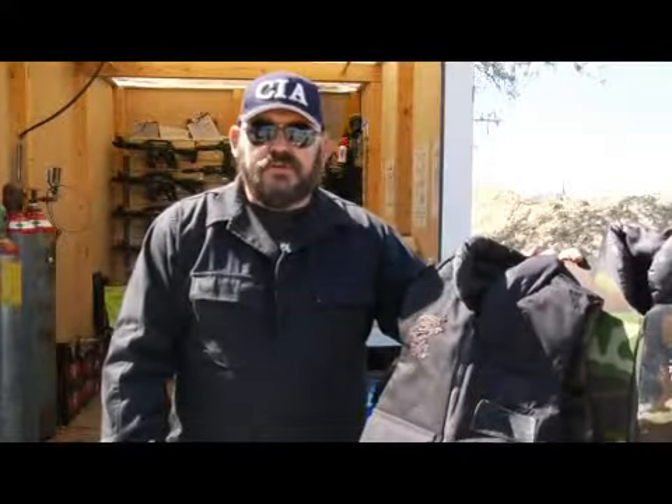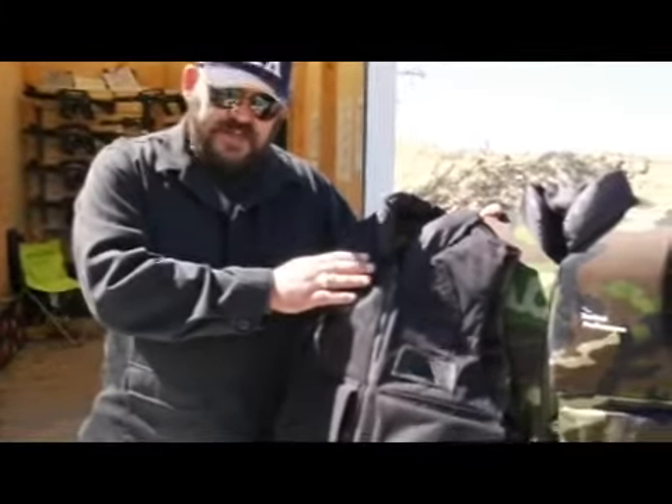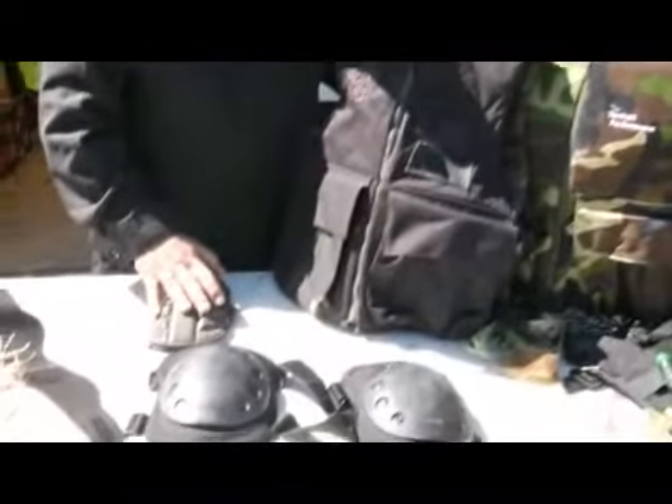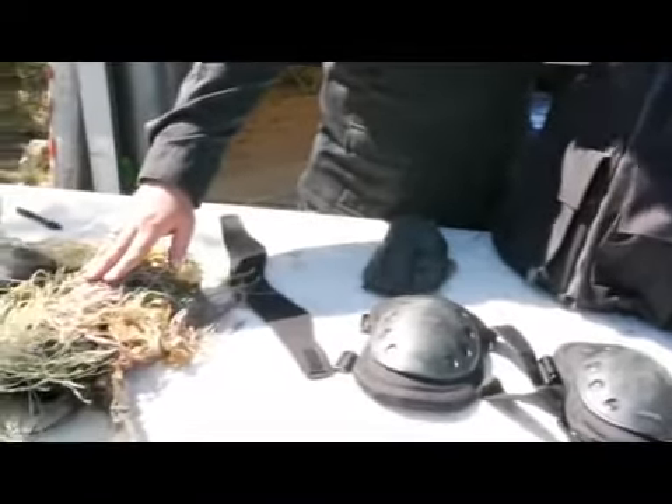Hi, I'm Robert Stewart with hill13.com. We're going to go over body armor now — that's flak jackets or chest protection, knee pads, elbow pads, and a couple of secrets from Robert's pro shop here.